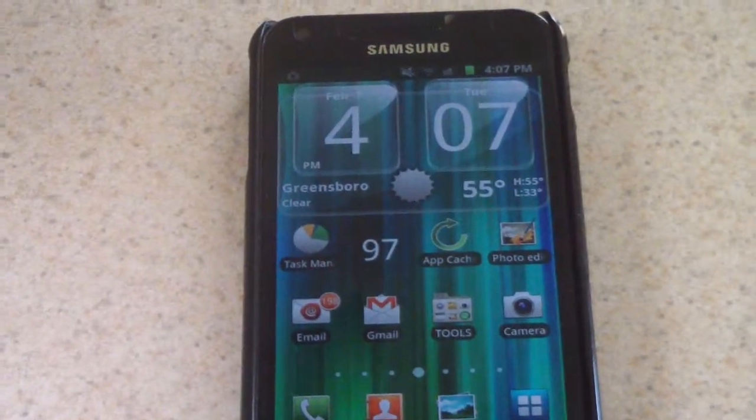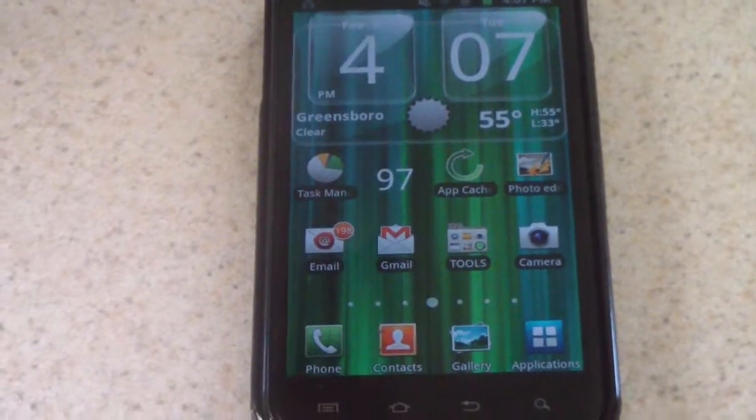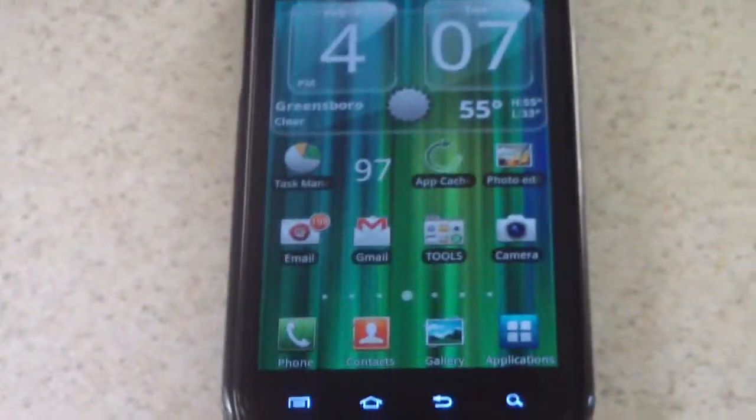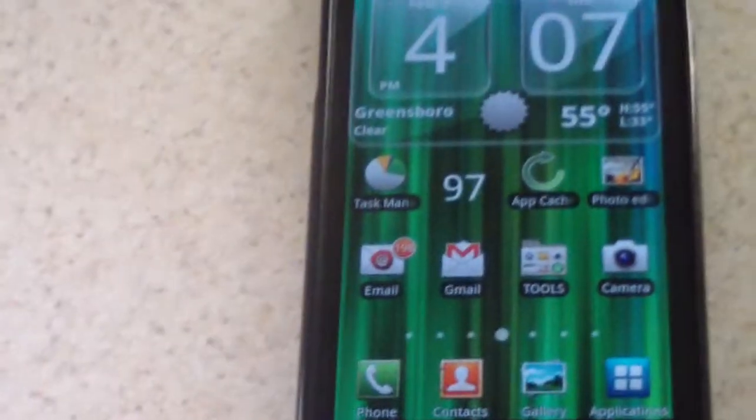Put the battery back in, turned it on, and there you go. Everything is like it used to be — the battery life is back to what I'm used to. So that fixes the problem. As you can see, it's still at 97.